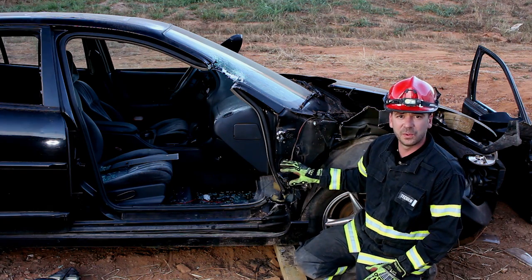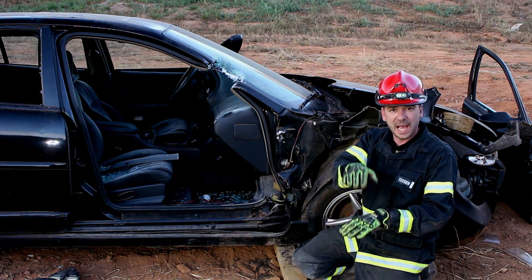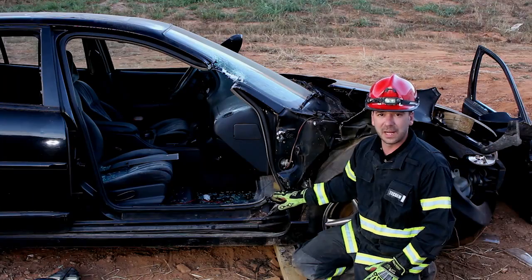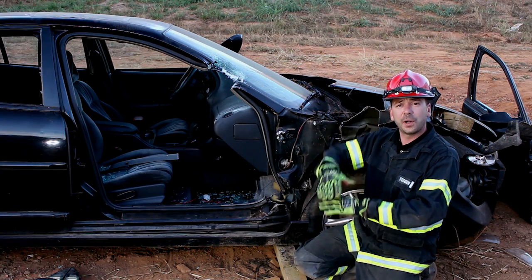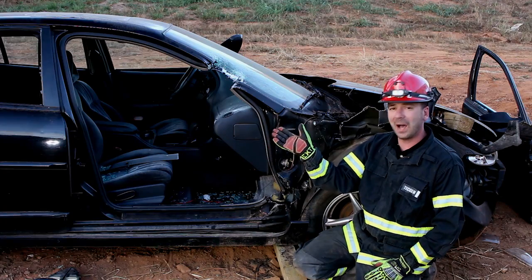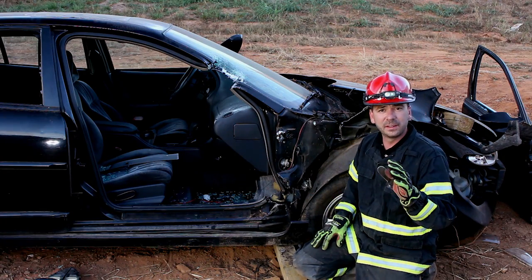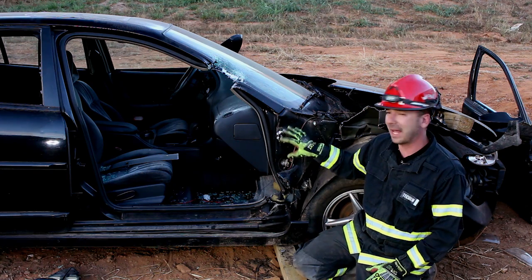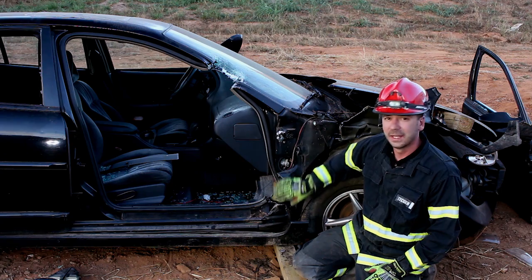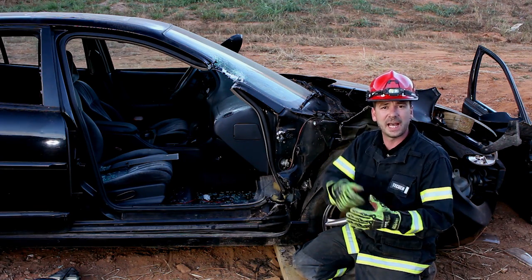One of the problems we have when attempting a dash displacement and using the spreaders to jack or lift the dash is that when we insert our spreaders down low and open them up, the upper A pillar will actually come out away from the vehicle rather than jack the dash. In past videos I've talked about how the structural integrity of this lower A pillar above our cut needs to be solid in order to perform a jacking or lifting the dash evolution.